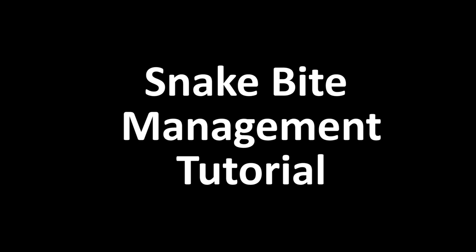Hi, this is Alicia from the Next 72 Hours team. Welcome to our video on how to manage Australian snake bites.